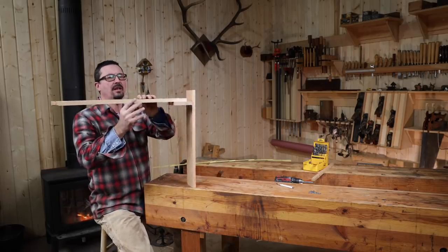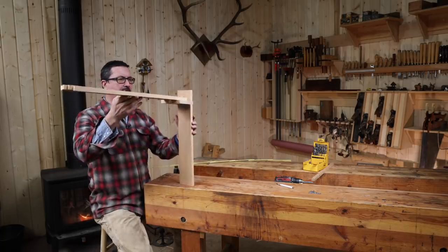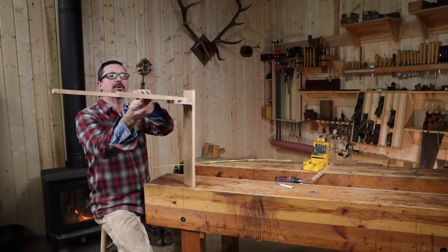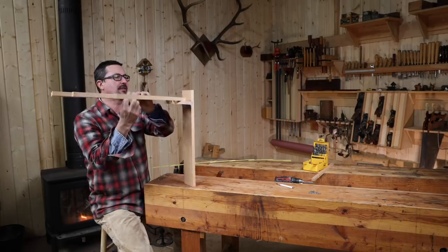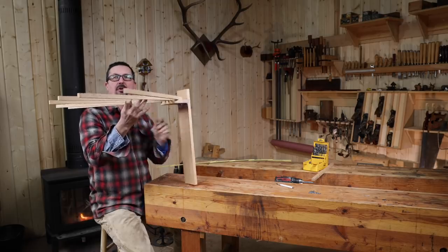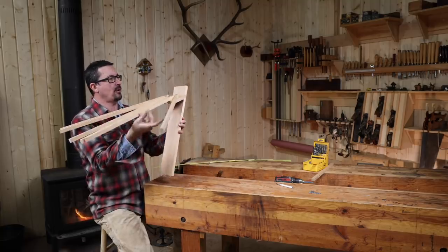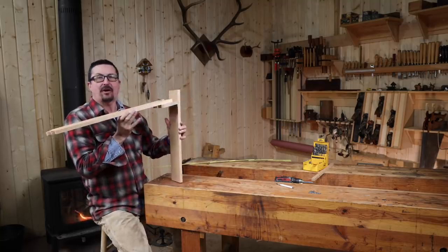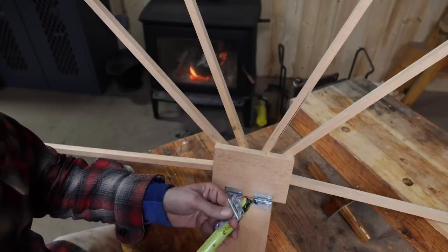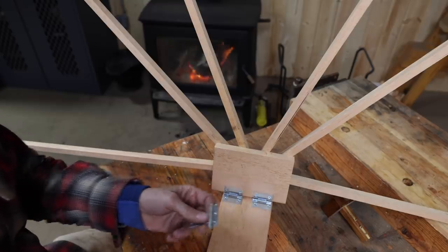Now if we did everything right, it should look something like this — you're getting the idea. This piece mounts against the wall behind the wood stove and stores in the downward position. When you have socks, gloves, hats, and things you want to dry, you'll spread these out over the top of the wood stove and hang your clothing items on there. Now we need to finish up making the stay using our last hinge — a small gate hinge, about two and a half by an inch and three quarters.